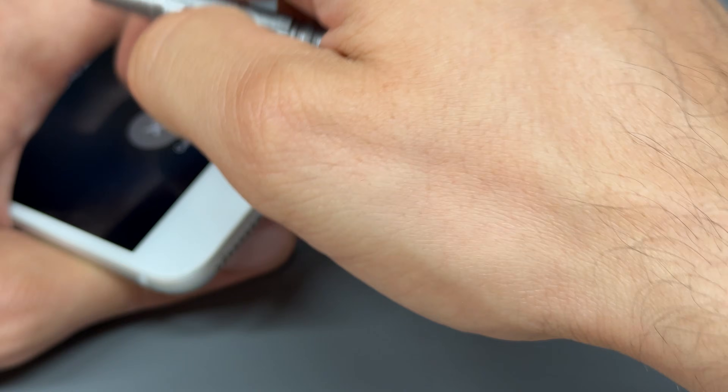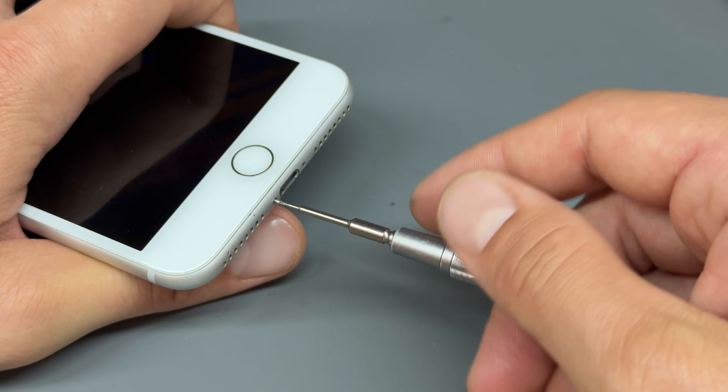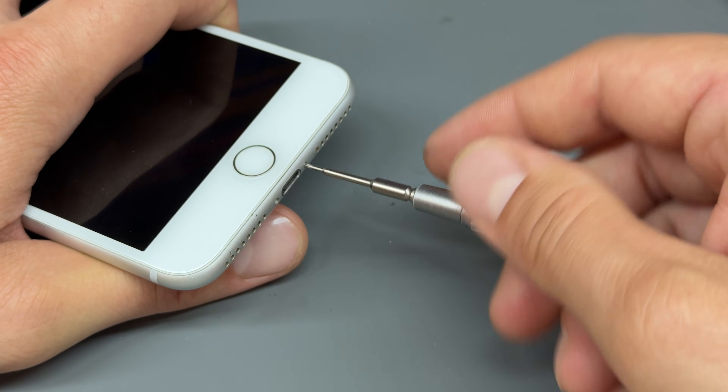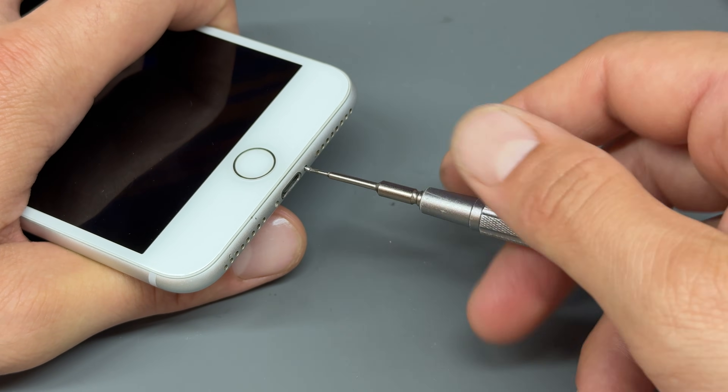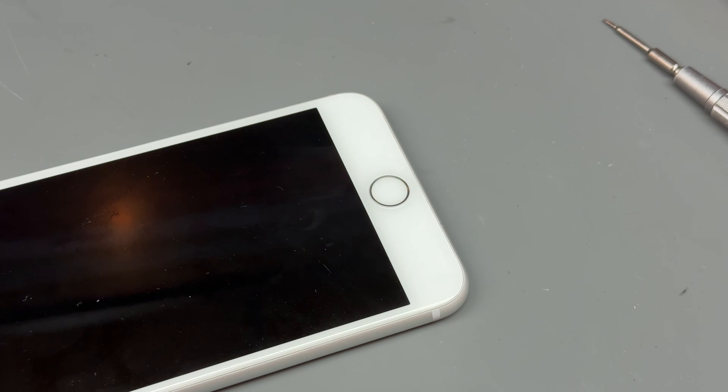If you can turn the phone off and power it down — in this case I can't seem to be able to — then remove the two pentalobe screws either side of the charging connector. I know that this phone's already been opened.